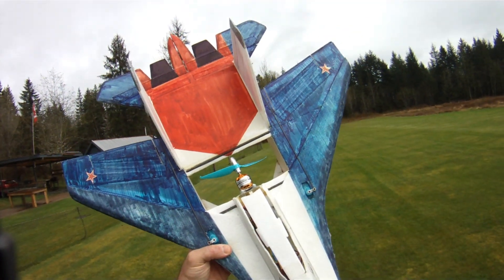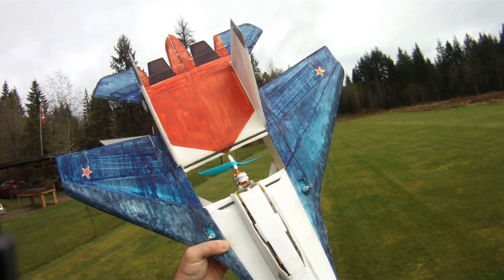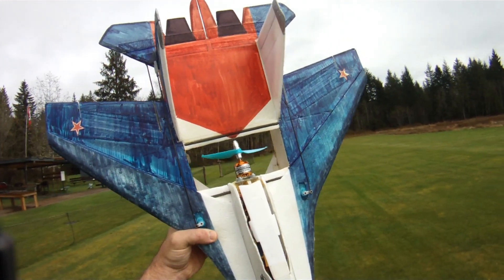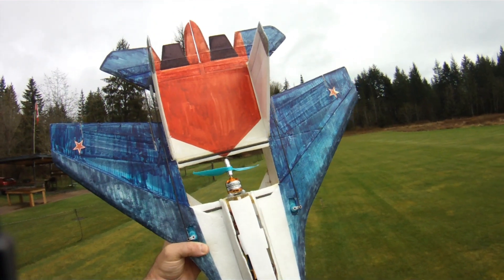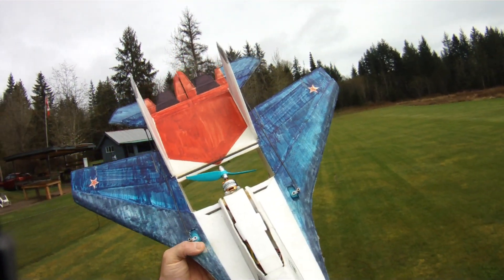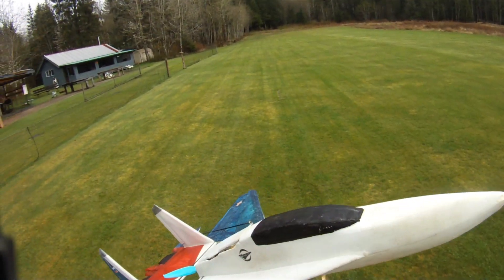Hi everyone, out at the field today doing another test on the Gemfan Flash 6042 two-blade prop and I did make sure I put the right motor in this time. This is a Turnagy 28-26-6 2200kV motor, the stator is a 22-12-6. We're on 3S, let's give her a rip.